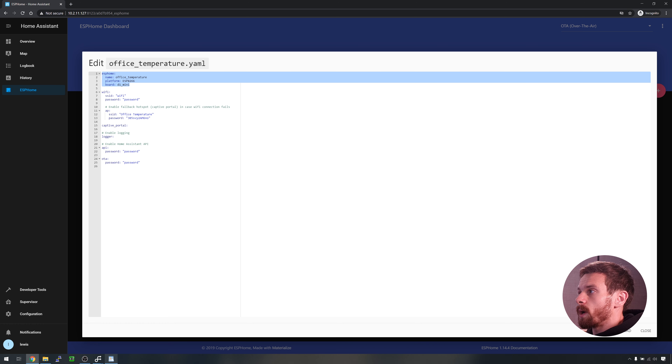The captive portal block enables a captive portal if the fallback hotspot is enabled. Then we move on to the logger block, which tells ESPHome to enable verbose logging to the console. Finally, we have the API component — this is actually how ESPHome communicates with your devices, and you must set the password to be secure. Finally, we have the OTA block which enables over-the-air updates. If you don't have the OTA block then over-the-air updates will not work.